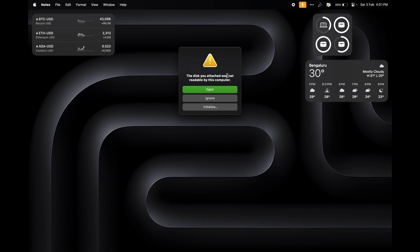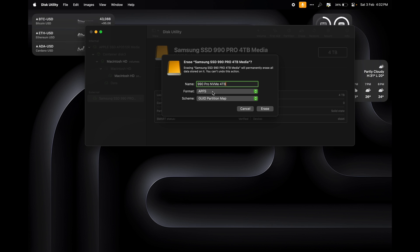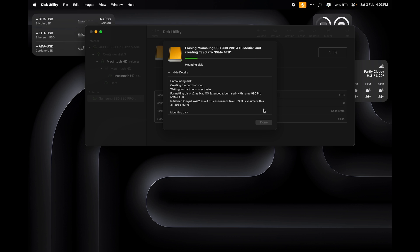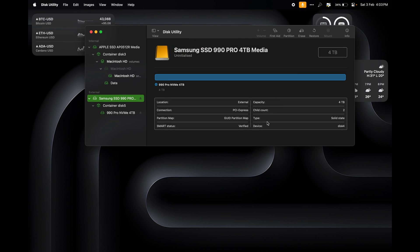You would get this error because this NVMe drive is not formatted to work on Apple products. Just go to Initialize. This is our drive — all you need to do is click on Erase. I am going with APFS. You have a few more options like Mac OS Extended, Mac OS Extended Case-Sensitive, and ExFAT. You use ExFAT only when you are using it with both your Windows PC and your Mac. In this case I am going to format this as APFS for maximum efficiency. You also have GUID Partition Map, Master Boot Record, and Apple Partition Map — go with GUID and hit Erase. There we go, this is done. Now you will be able to see the storage information.